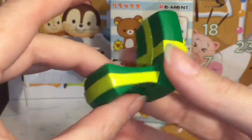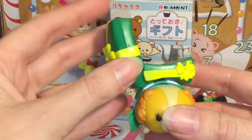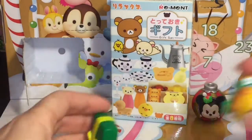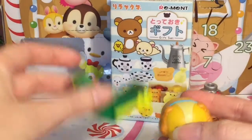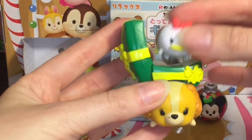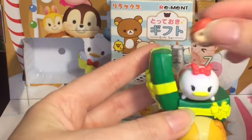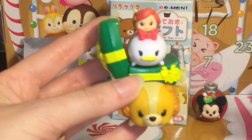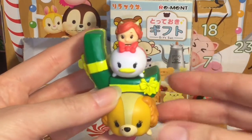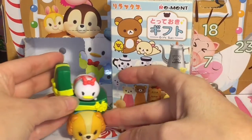So it's an open gift box. You can put your large Tsum Tsum underneath — she has the scarf that kind of gets in the way — and then your little one on top, or your midsize one on top and then your little one on top of that. So that's a cute one — oops, a little top heavy!